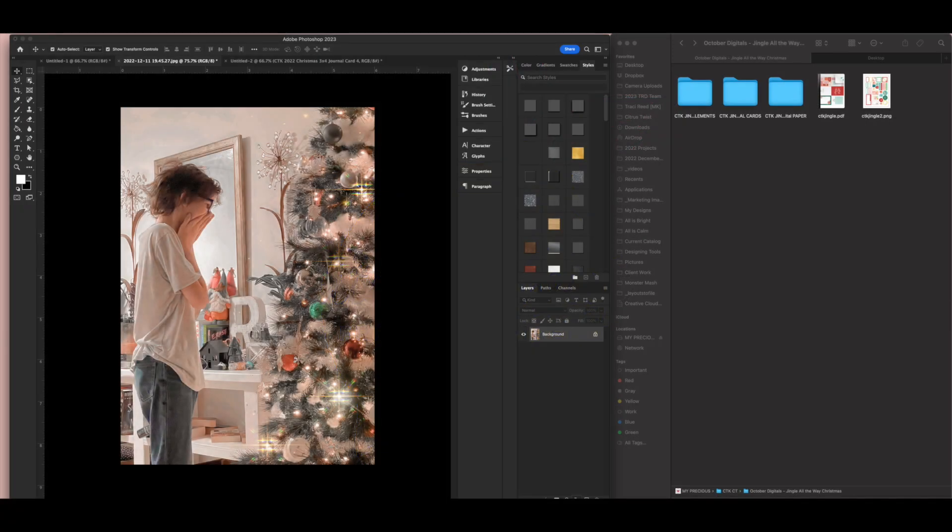We're back with Day 18 of December Daily! Today I'm starting in Photoshop and I'm going to be using the Citrus Twist Kits Jingle All the Way digital and printable stuff to start my layout, because I have an idea and I'm going to be pairing this with one of the foundation pages I made with the Jingle All the Way stuff.